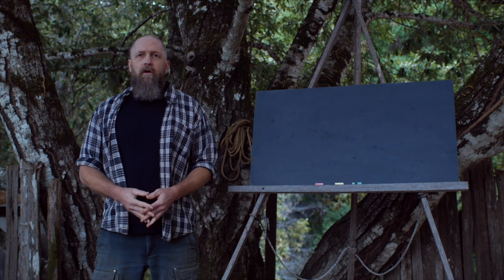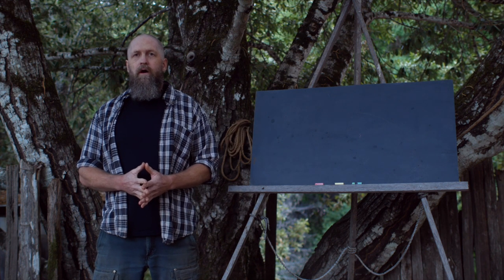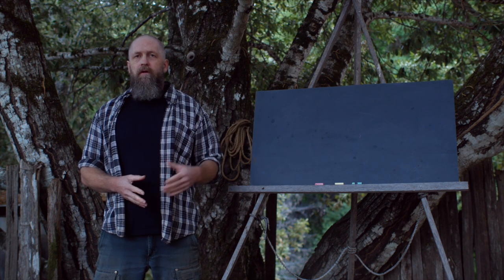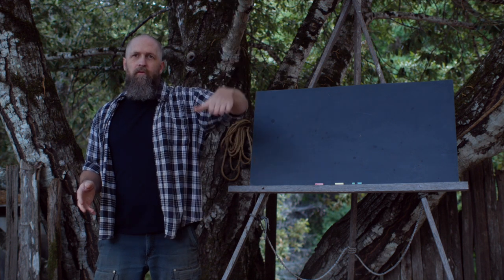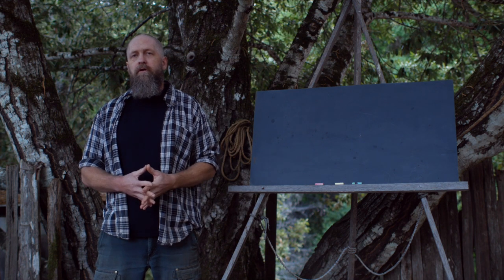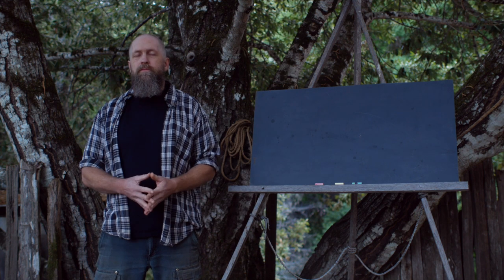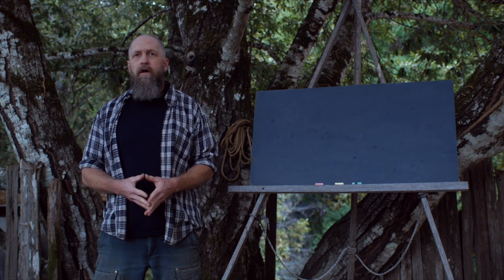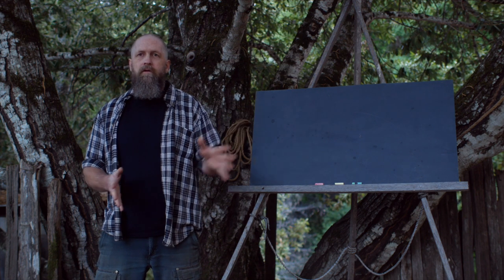I don't have a strong yay or nay opinion about what you or anyone else does with their axe handle — you just do what you want. I'm just telling you what I do and why. In preparation for this video I did a YouTube search and scanned through what was available, and I didn't really see any dissenting or contrary opinions on the subject. It seems to be a pretty popular practice, so this is probably going to be pretty different than anything else out there.